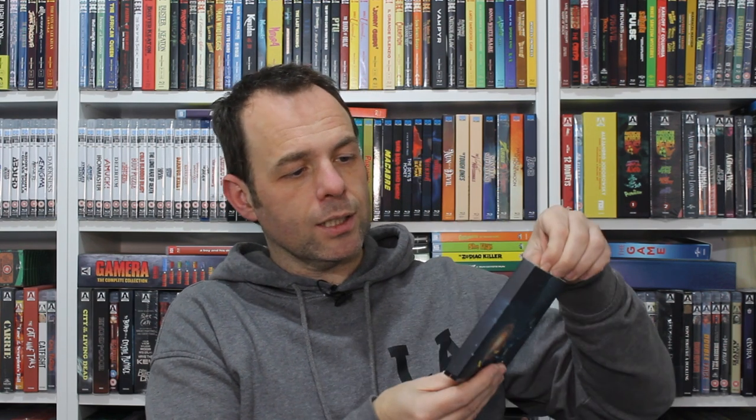Then we have a disc package, and this has a slip case of its own. In a kind of fold-out fashion, we've got the 4K disc and a Blu-ray disc, and it's got a blurb from the movie as well, which is kind of nice.